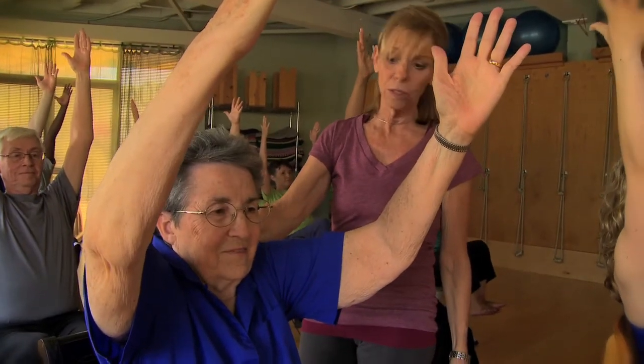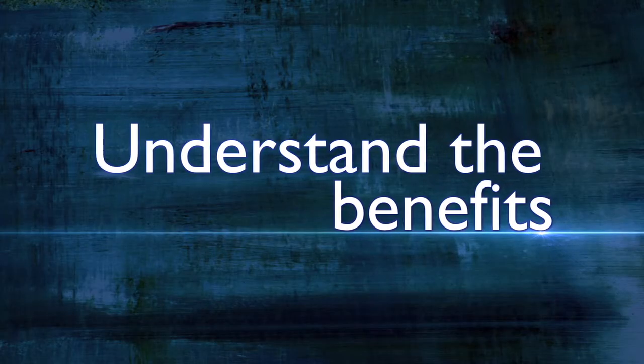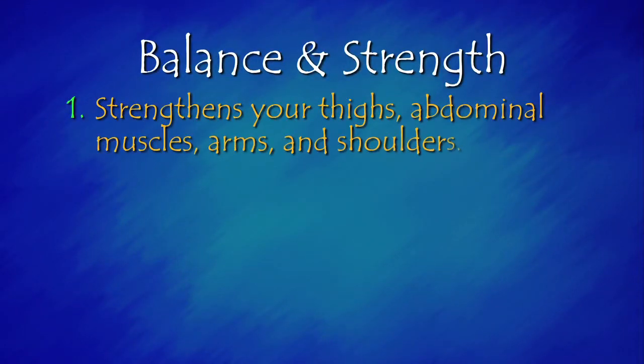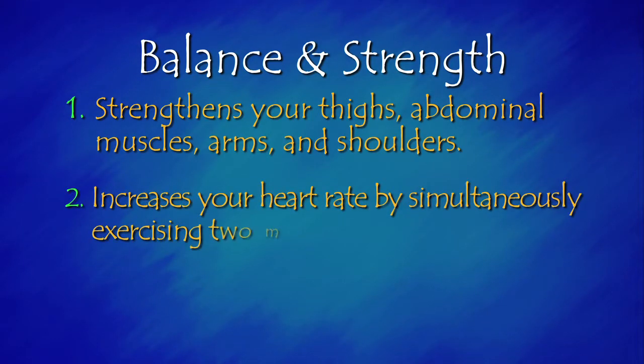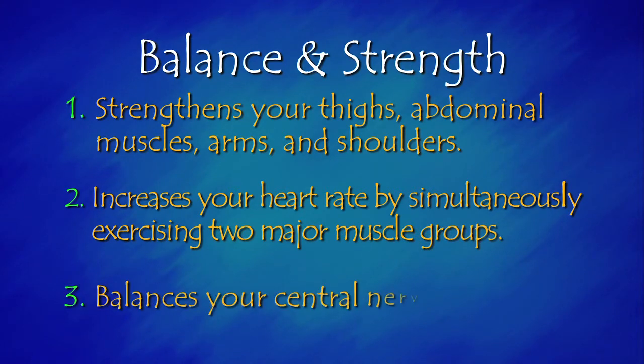Keep lifting. Can you bring your knees to your nose? Of course not. Why should you do this and how will it help you? This routine strengthens your thighs, abdominal muscles, arms, and shoulders. It increases your heart rate by simultaneously exercising two major muscle groups while balancing your central nervous system.